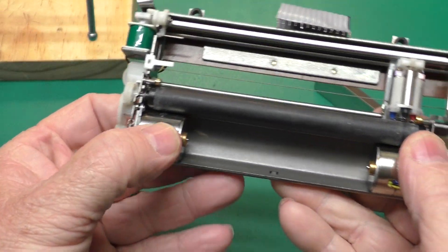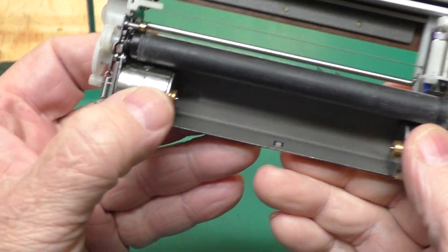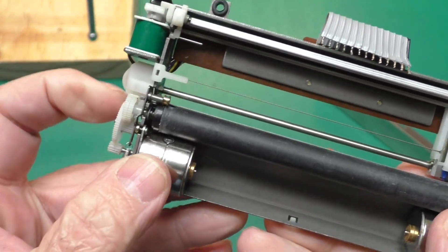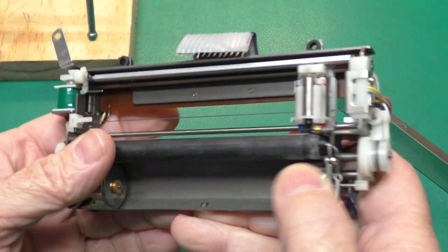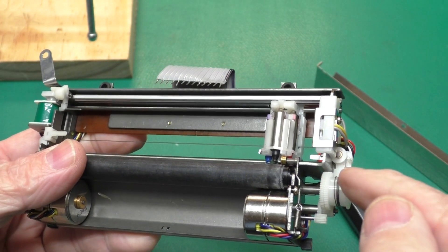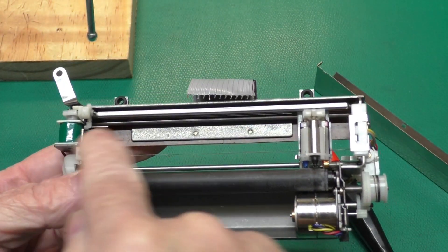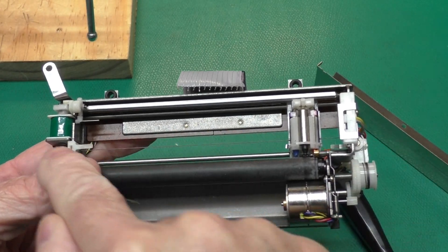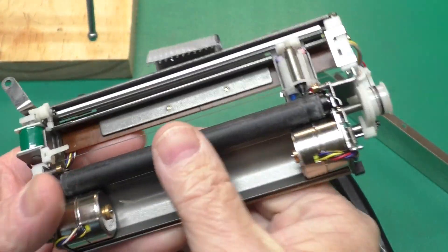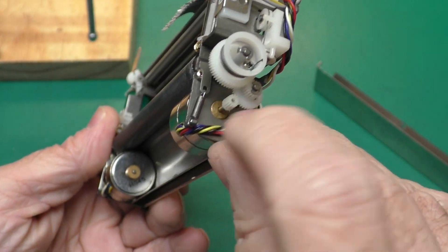Now we have access to the stepper motors that our pinion gears go on. This stepper motor goes through a gear train and it feeds the paper. This stepper motor goes through another little gear train over to this spool that has metal wire on it, and this is what pulls the carriage across. So this side that feeds the paper is easier; this side is a bit fiddly.